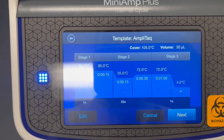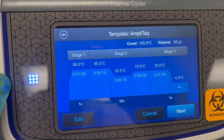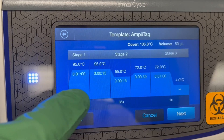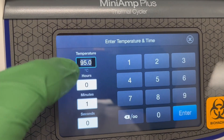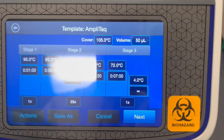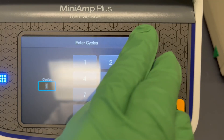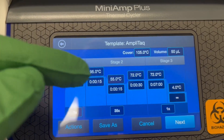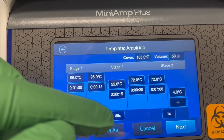Let's say we're using AmpliTaq. You can see that they already have some of the steps programmed in, and if you picked one of the blank templates it would look like this just with none of the values typed in. You can click on a stage or a step and click on each individual value to edit the temperature and time. You can also set how many times you want each stage to cycle — steps run within a stage, and the stage repeats by the number shown below.